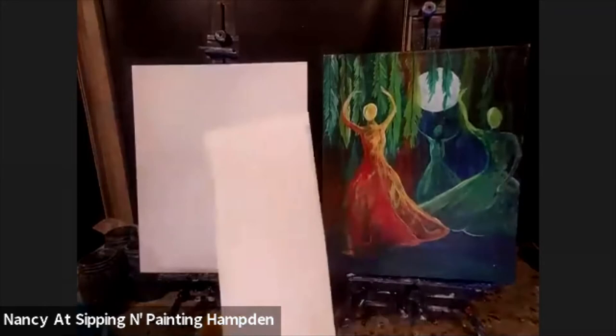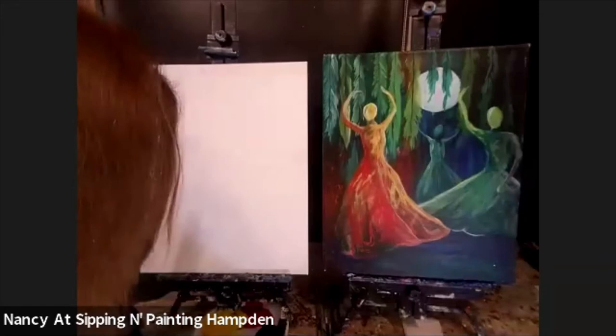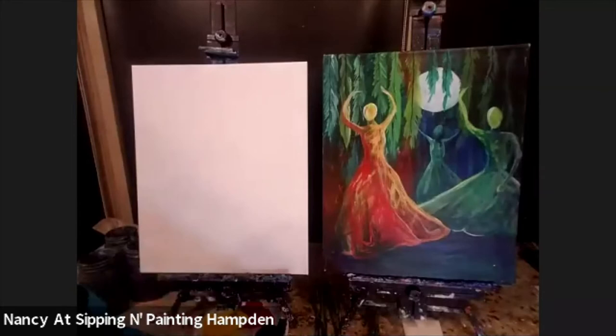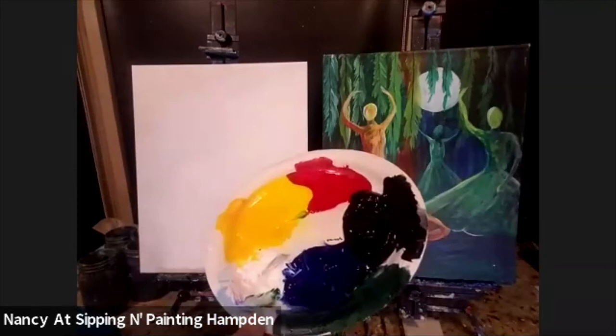I'm going to be using some napkins. I'm going to be using three different sizes of brushes — a large and a medium flat brush and a small round. I'm going to be using a variety of paint colors that are just really basic: red, yellow, blue, white, and black.